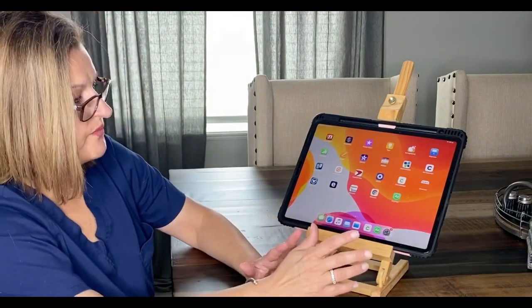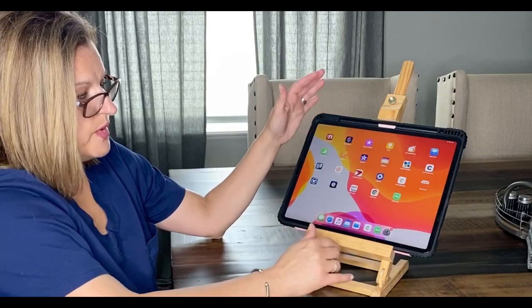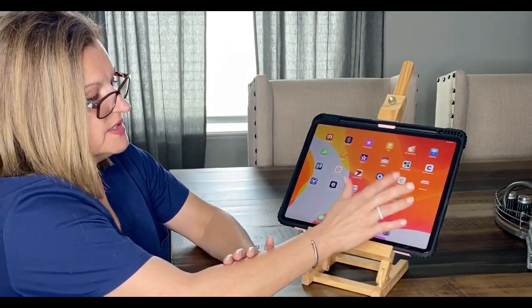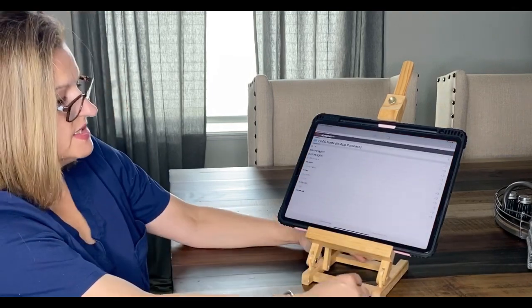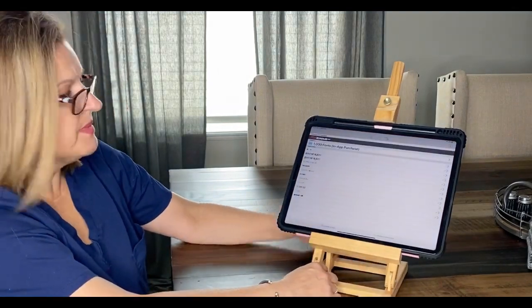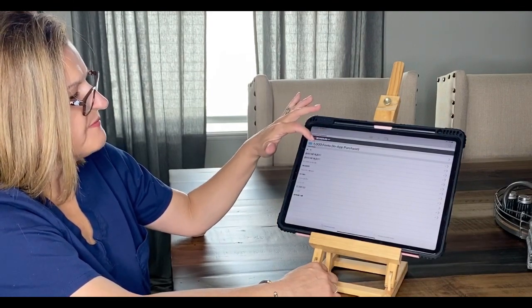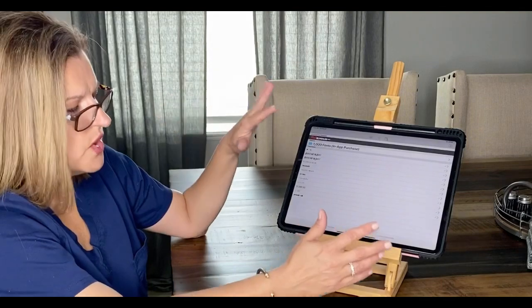So I went to my App Store and pulled up the app — it's called AnyFont. This is how it comes up. There's a thousand-font in-app purchase; I did that for 99 cents because I wanted to see what was on it, but you don't have to do that.